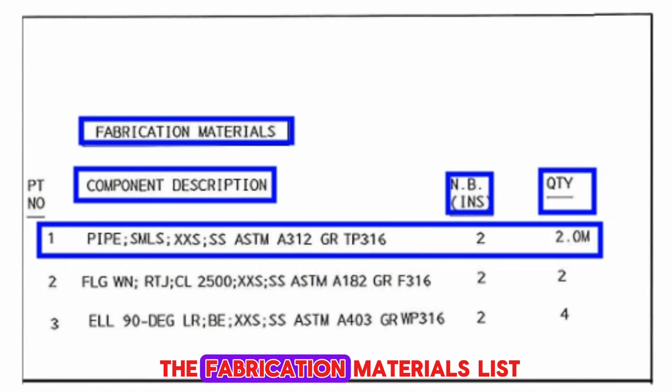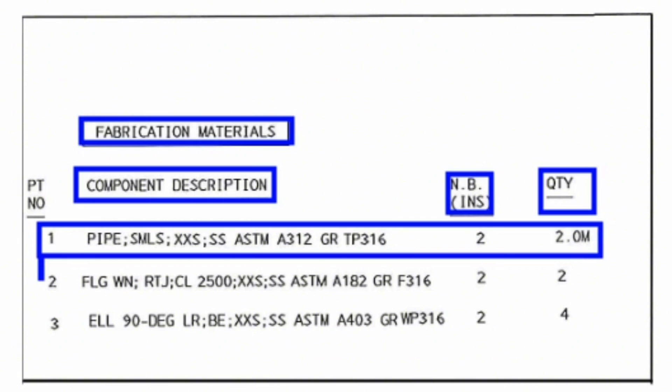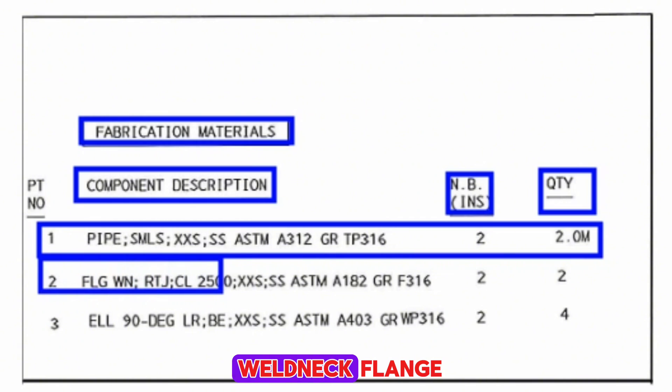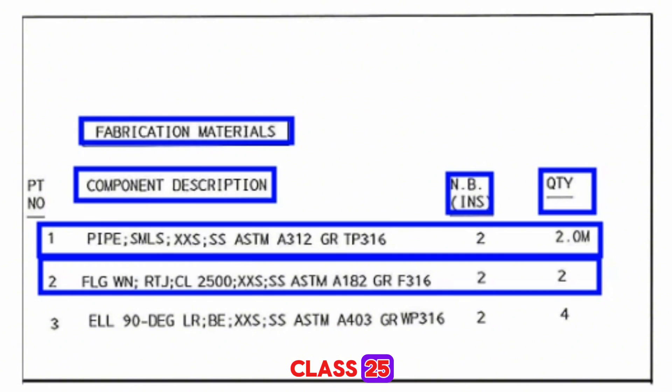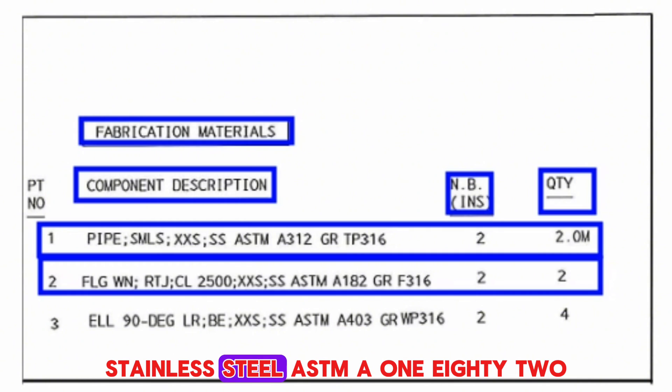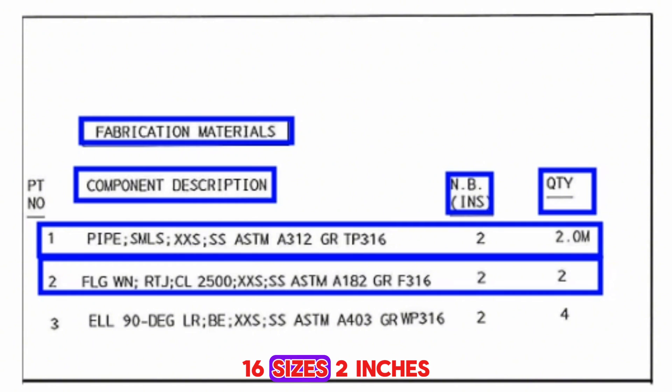Item number 2 is shown in two places on the pipe drawings. Item number 2 is weld neck flange, RTJ ring type joint, class 2500, schedule XXS, stainless steel ASTM A182, grade F316, size 2 inches, quantity 2 pieces.